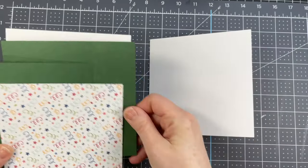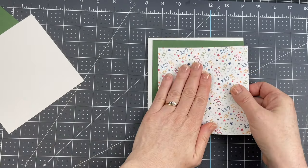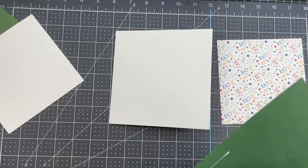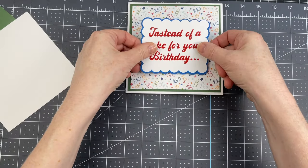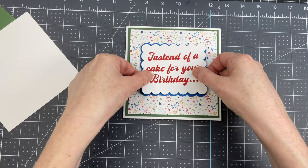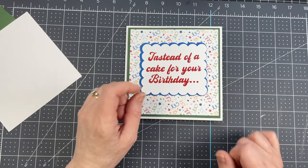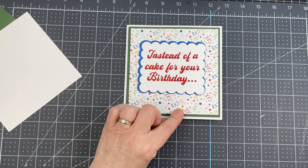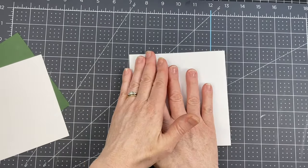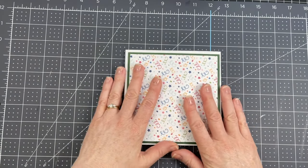Now I'm going to work on the cover, which is very simple — more of that green card stock, and then digital paper made by Echo Park printed on 80 pound Cricut card stock. I have the sentiment for the cover using some blue card stock that picks up the blue in my patterned paper, and white 80 pound card stock with red vinyl for the sentiment. I'm gluing all of this down and trying to center it as best I can. For the back of the card, I like my cards to be balanced — especially when there's a pop-up inside — so I'm adhering decorative panels on the back as well.